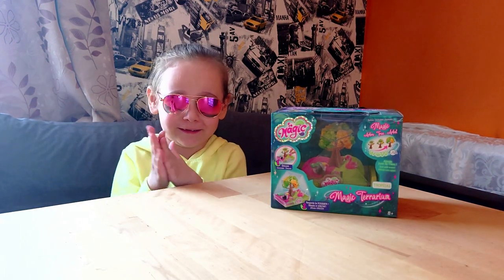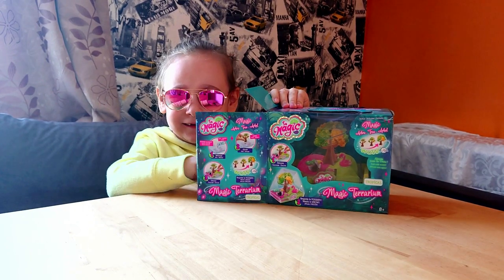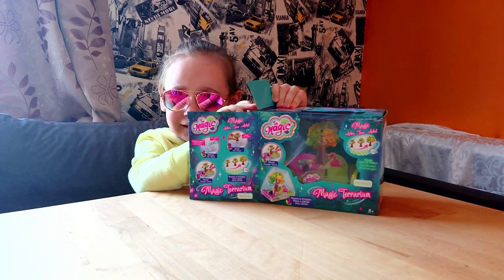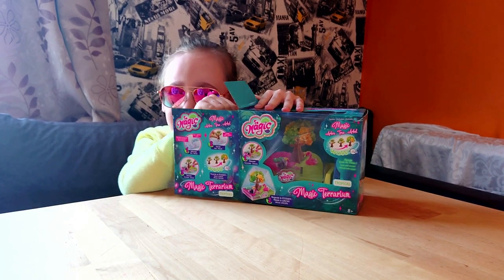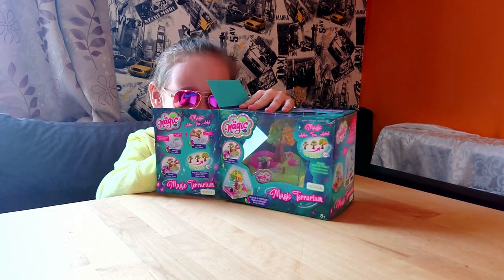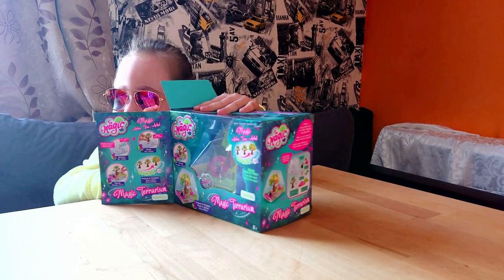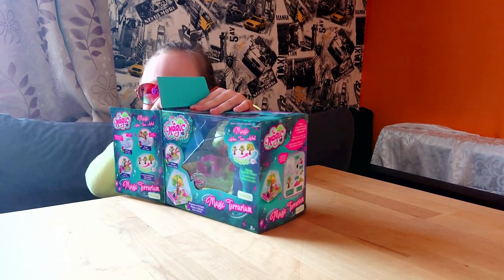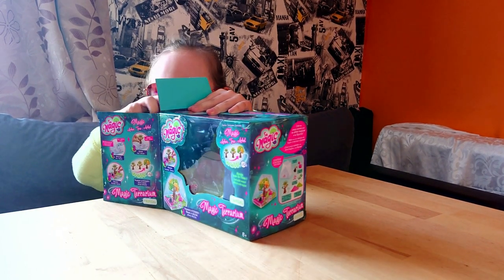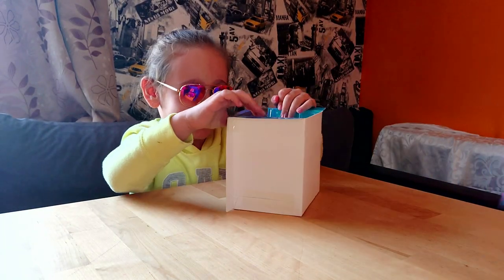Let's start unpacking. Are you excited Anna? I'm really excited. Are you excited guys? I'm really excited. I can't wait to see what is inside. Where is it? Not taking it out — that's so quickly. I can't open it. I can't take it out. Mommy, can you help me please? Wow.